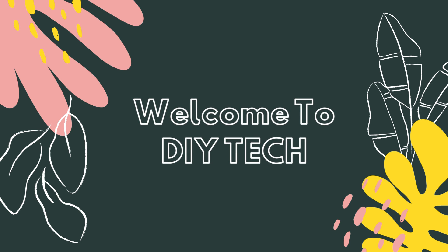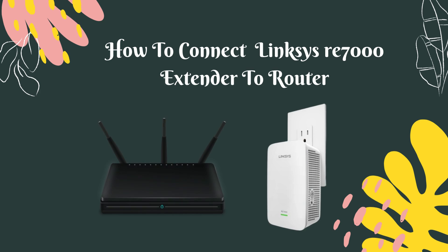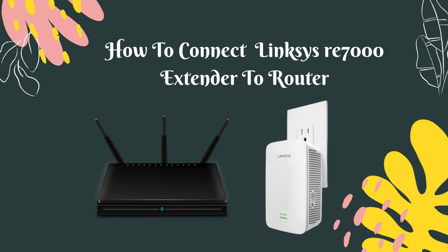Welcome to DIY Tech. How to Connect Linksys RE7000 Extender to Router.